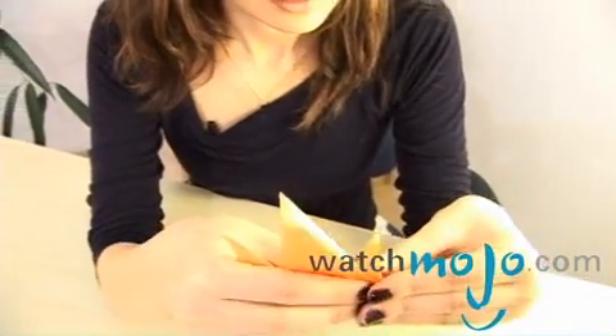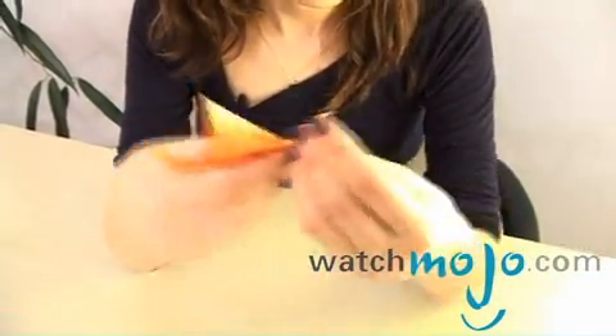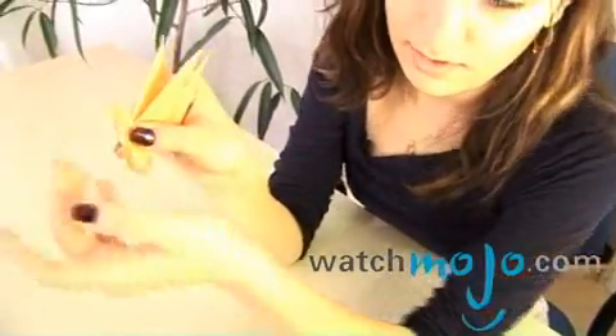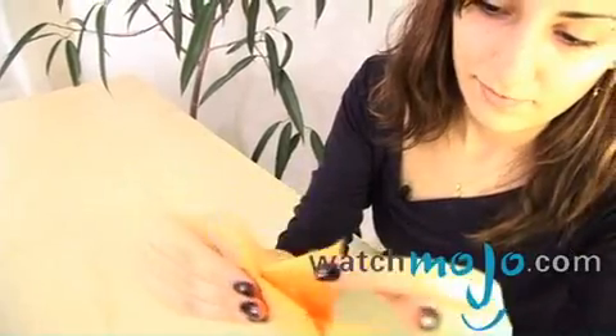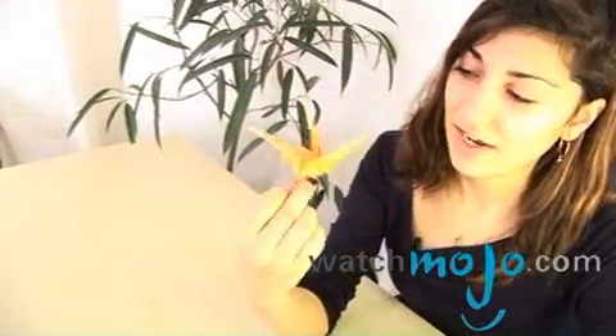Perfect. Now you take one of the ends and fold it inwards, just like the way you did with this side. This would be the beak. Fold this down. And you've got yourself a bird — this is actually a crane.